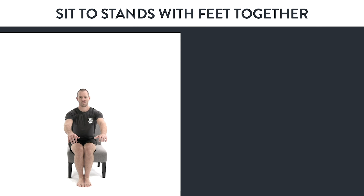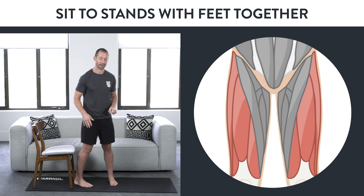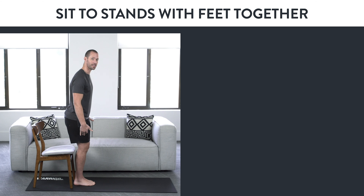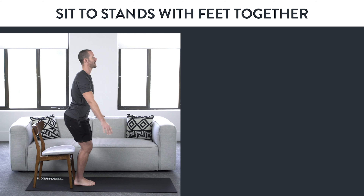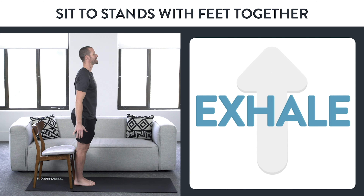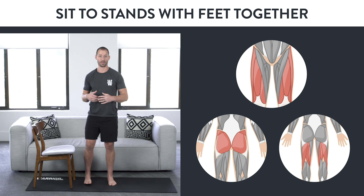Variation number three: sit to stands with feet together. This is a great exercise for making your ankles more flexible and strengthening your quads at the same time. Bring your feet together with toes facing straight forward, squeeze your knees together, try to keep everything balanced. Inhale as you go down with your hands out front and not supporting you, sit down and stand back up. You should really feel your quads, glutes, and hamstrings working as you do this exercise.